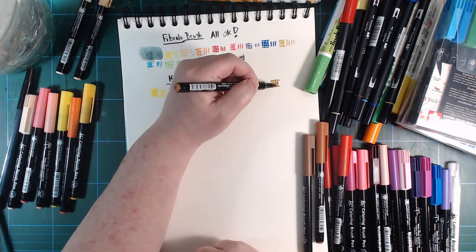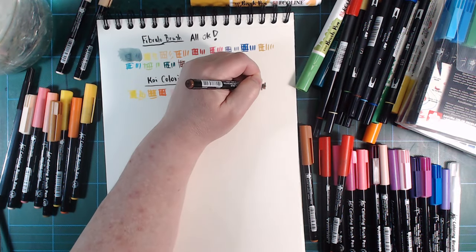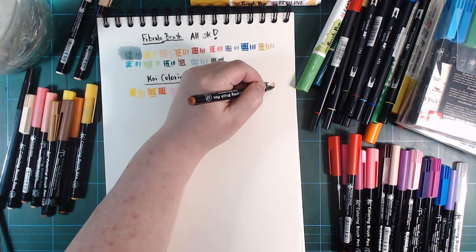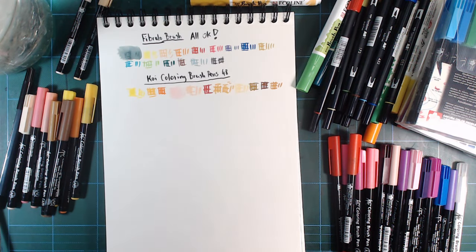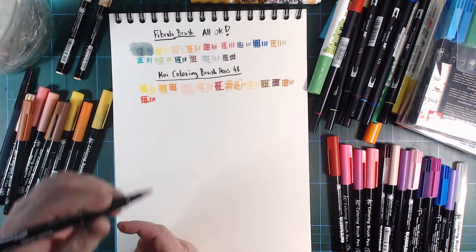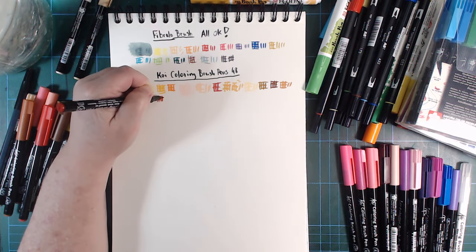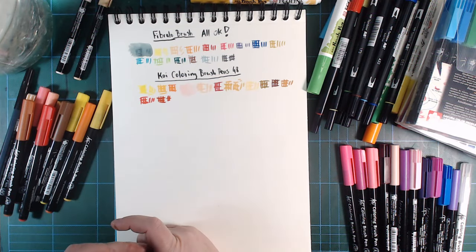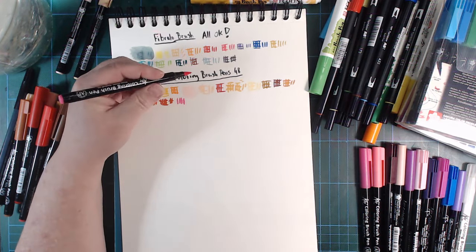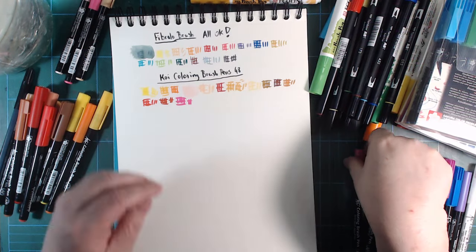One of the reasons why I don't use these pens so much anymore is because I tend to grab lightfast stuff more than these. They're bright, they're fantastic, they mix well — there's really nothing bad to say about them in terms of how they are to use, but they're not lightfast. And I have people who sometimes come and pick up some of my art. I hate when they take one of my drawings made with non-lightfast stuff.